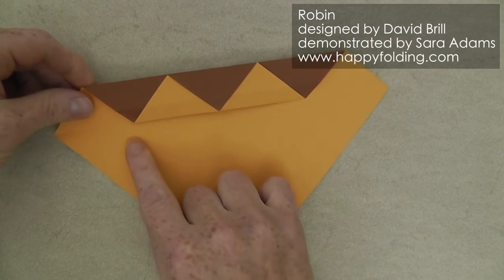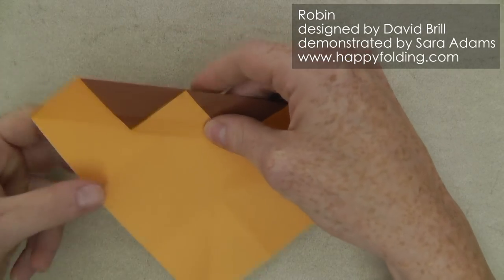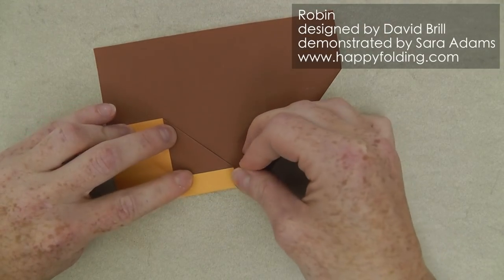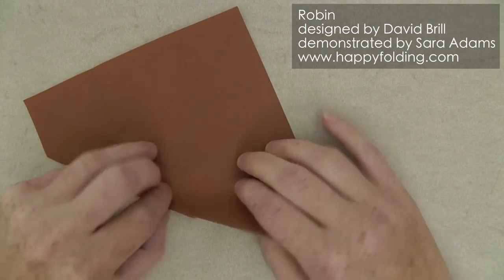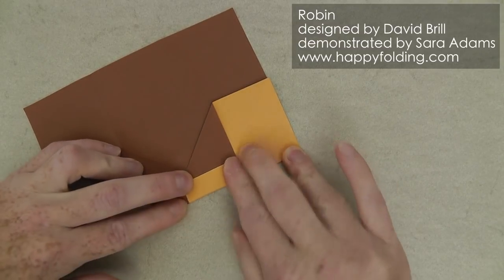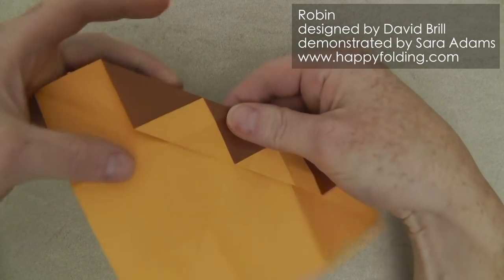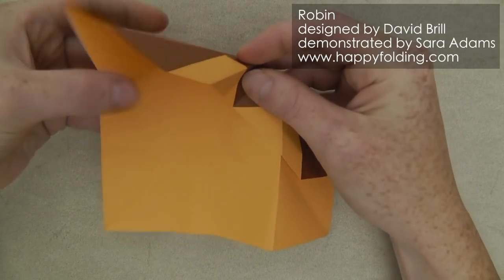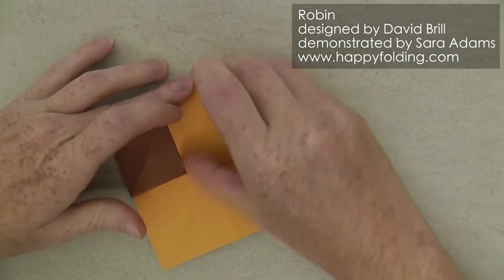Now to make an inside reverse fold along these two crease lines, we need to add them to this layer right here. So we're just going to fold along it and then extend that crease line over to the other layers. Now we're going to open it up here, push so that we get a nice corner here, and push the paper inside and flatten it down like this.